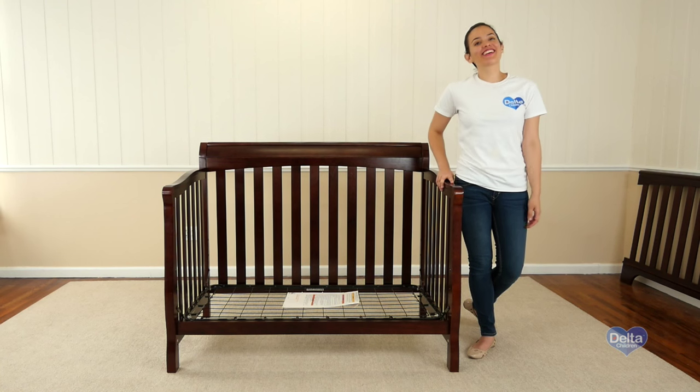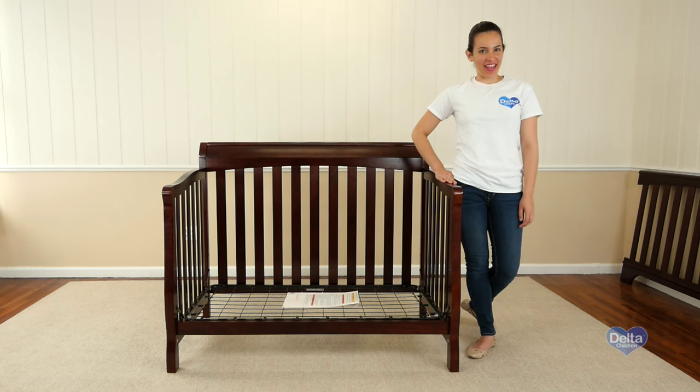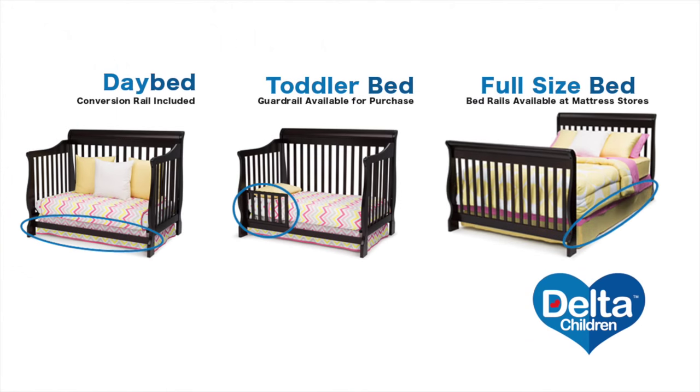And that's it! Congratulations! Now you have a daybed. Toddler guardrails are available for purchase.